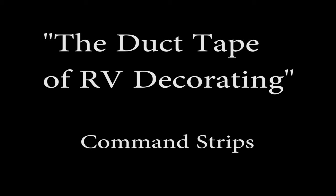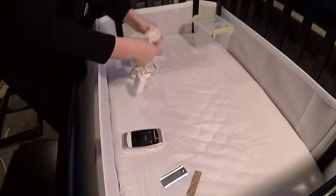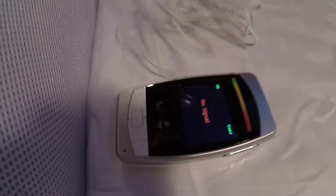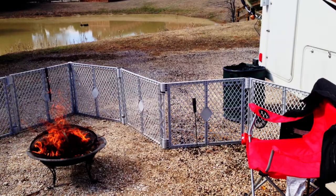Command strips are great for decorations, like hanging pictures. They're also good for functionality, like hanging this baby monitor. The great thing about having a baby monitor in the RV is you are able to go in the different rooms of the RV or even outside.